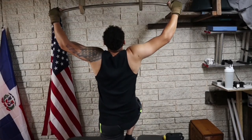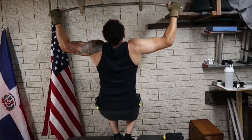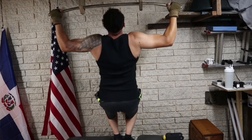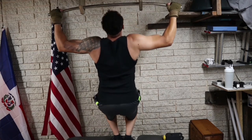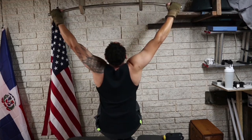Before we start working out, let me show you the alternatives to the pull-ups. The first one is an assisted pull-up, or wide grip assisted pull-up. One of these should be sufficient for today's workout. If you can do two, that'll be awesome, but one is perfect.